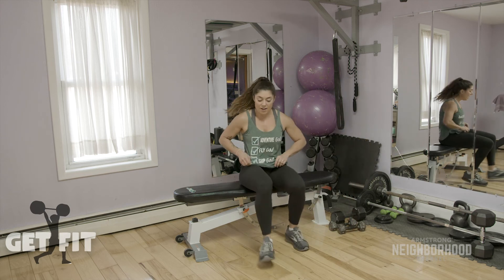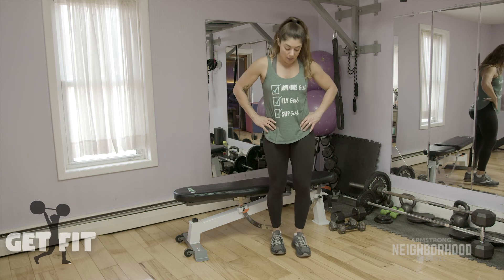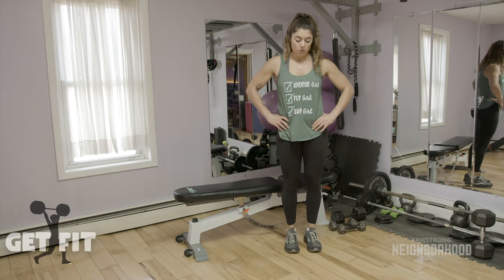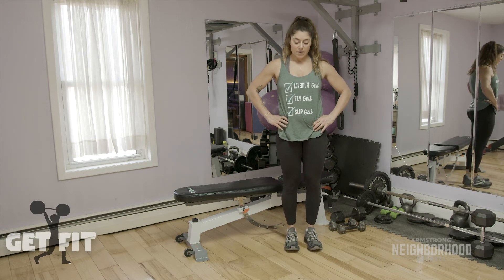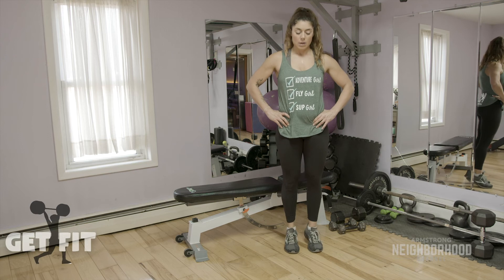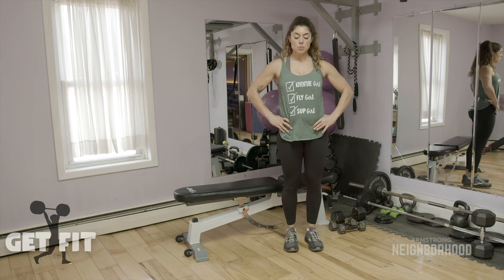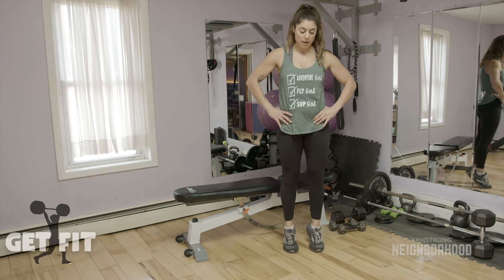And the last one is calf raises. If you feel like body weight is too easy, go ahead and hold weight through this too. Coming up onto those toes as high as you can. Two, three, four, five, six, seven, eight, nine, ten, eleven, twelve, thirteen, fourteen, last one, and fifteen. We'll take a quick break and then do a couple of stretches and you'll be done for the day.